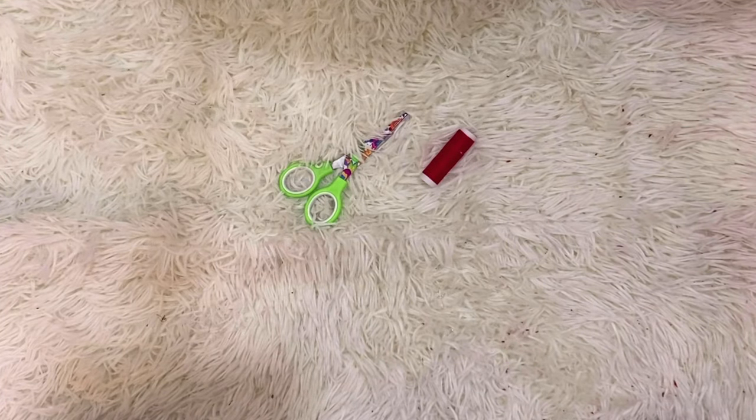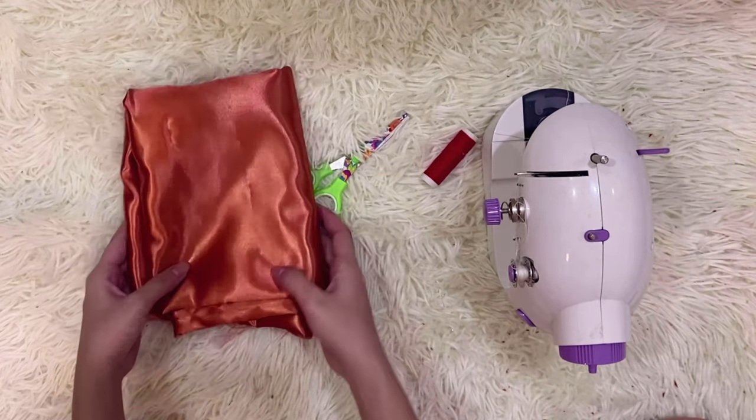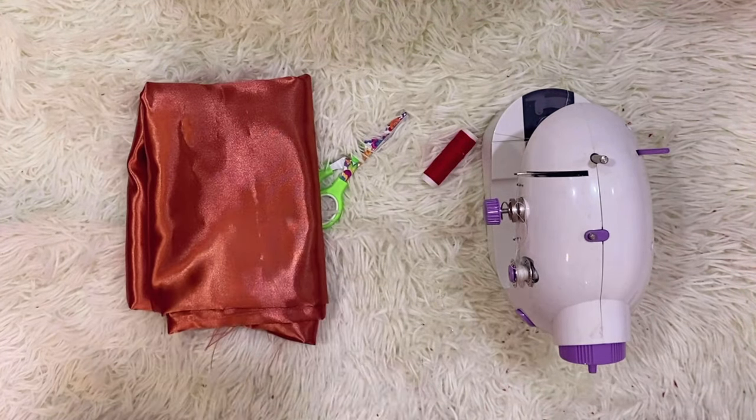We will be needing a thread, scissors, and a sewing machine. We like to use this copper silk fabric for both tops. You can also use any other material that will drape well.